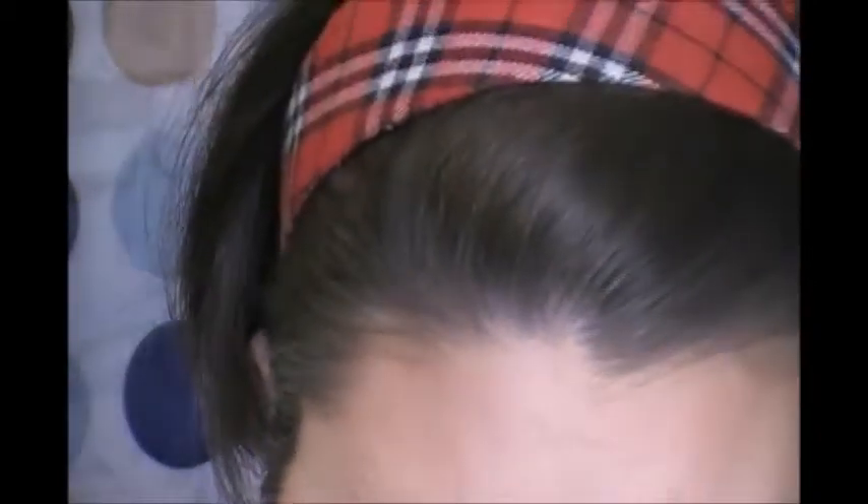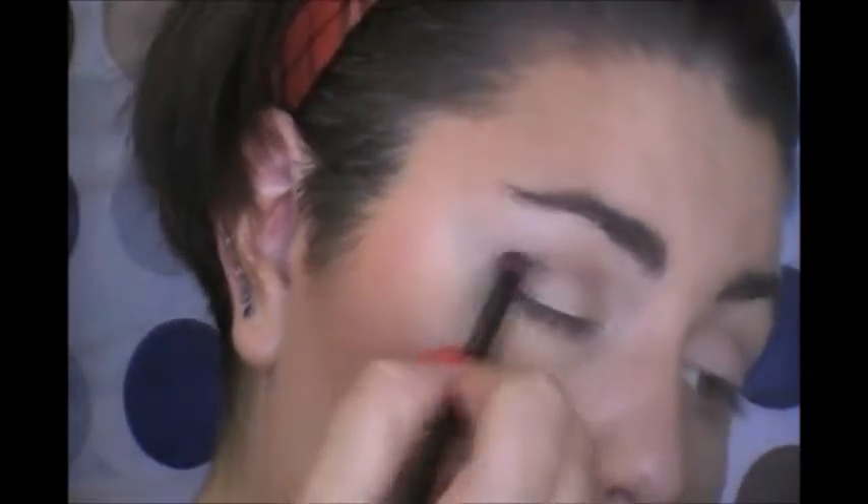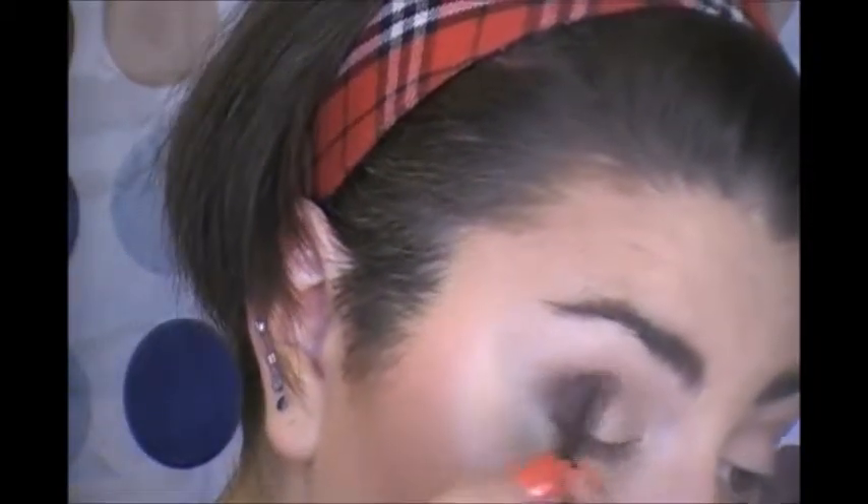I'm going to grab a smaller crease brush, or just a smaller brush in general. I like the densely packed ones. We're going to go right in that outer V and darken it up with this dark brown shade right here. Just right in the outer V — I'm going in windshield wiper motions because I want it to stay right where it is. After I'm done, I will go and blend it so that it all comes together nicely. I'm just sticking to the outer V and sticking lower than where I put that other shadow.